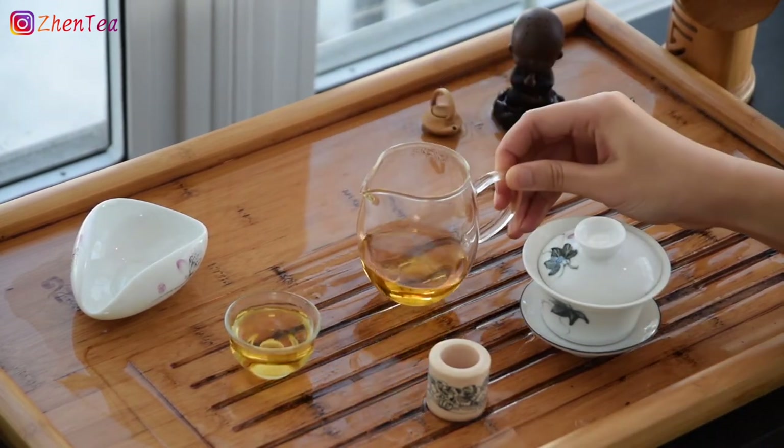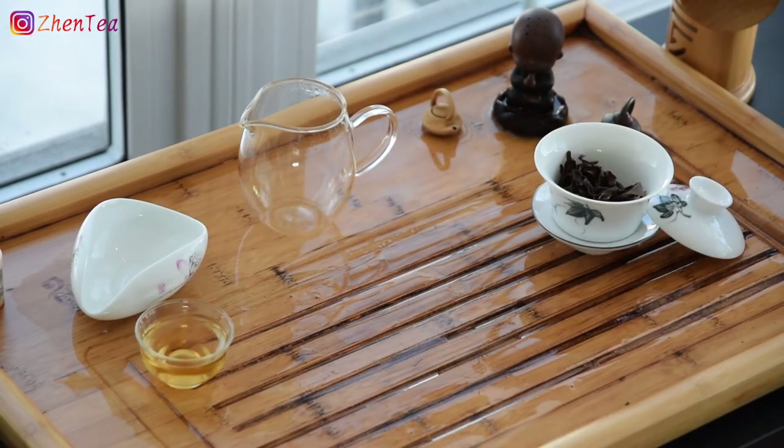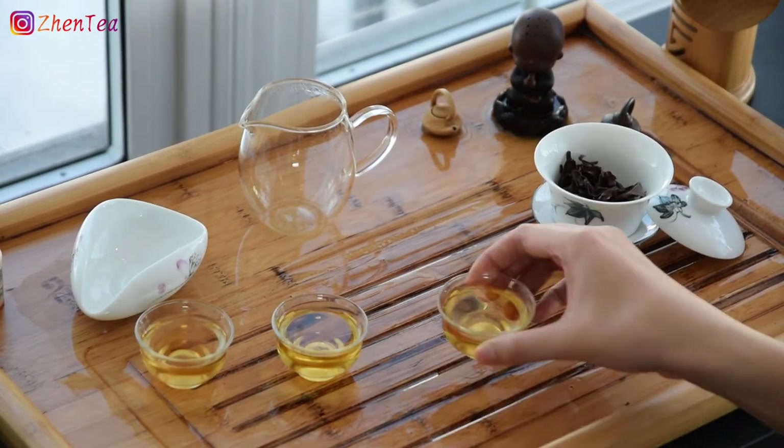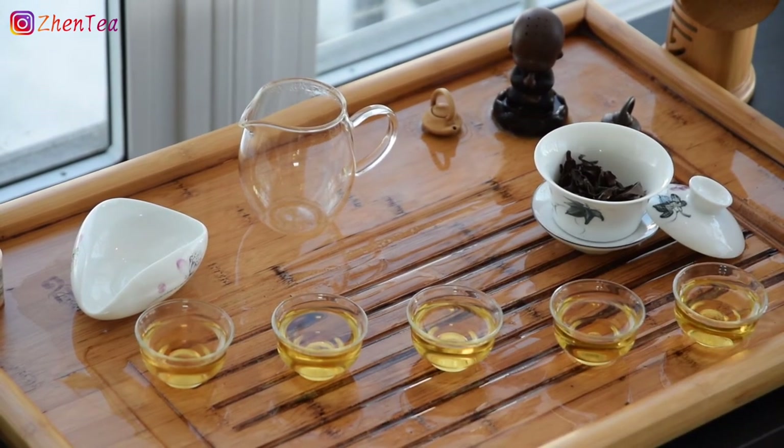I got five — count them — five infusions from this tea, and I could totally get a couple more with longer steepings, but since I'm going to brew the same tea in a Yixing teapot again, I didn't feel the need to show off.